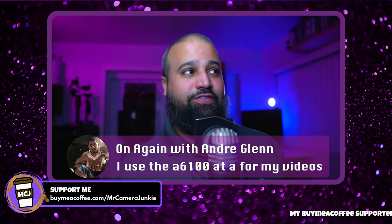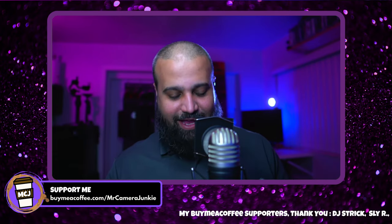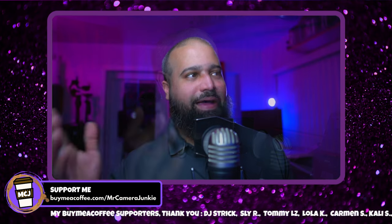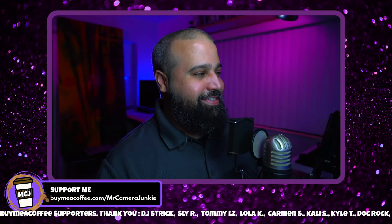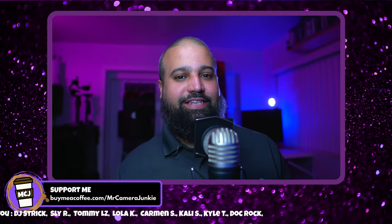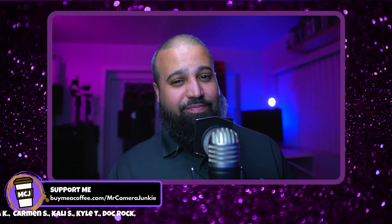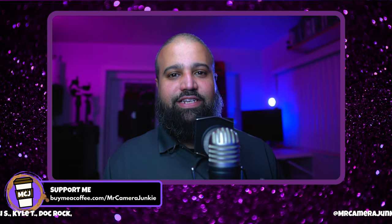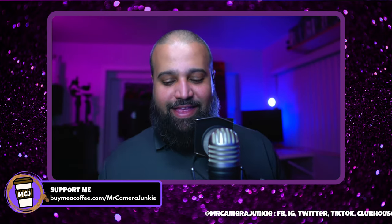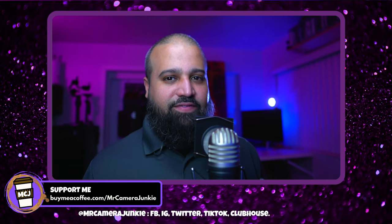The a6100 for video — the skin tones I'm getting off of it are mind-blowing. I can switch the camera to show you — you can see more yellows in the other camera and the skin tones look a lot more natural with the a6100. Once I noticed that I switched it to main camera. I wouldn't be surprised if I grab another a6100 with another Sigma 16mm because I absolutely love that combination.